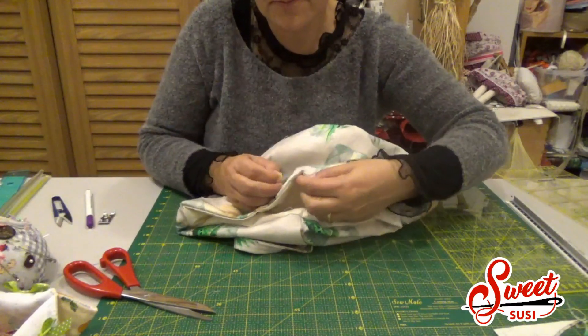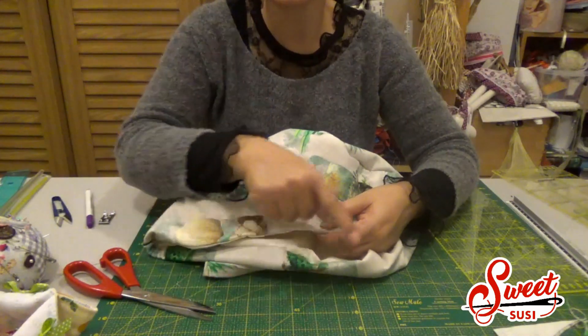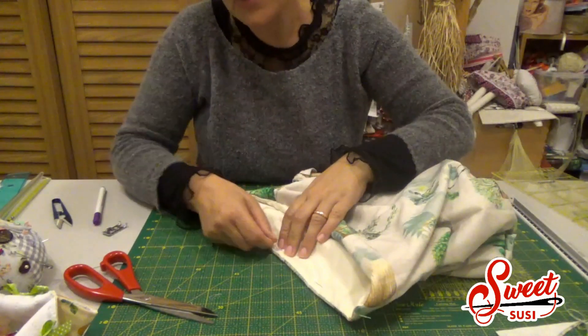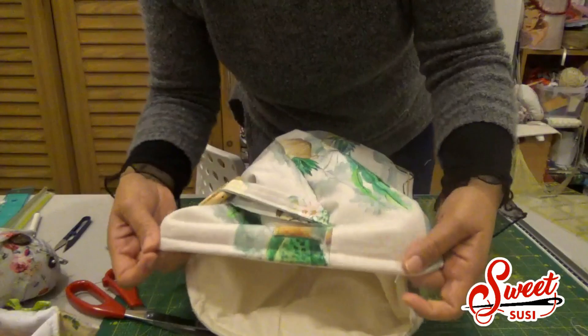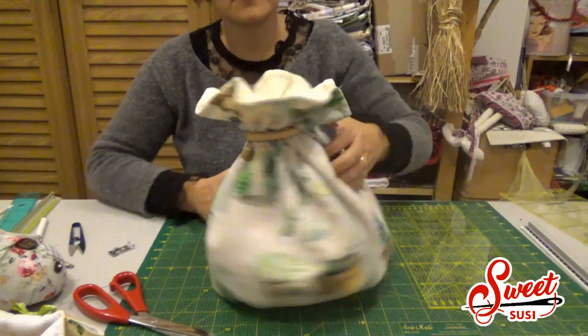Con un punto nascosto vado a chiudere questa apertura. Trovate il tutorial per il punto nascosto sotto al video. Sistemate il tessuto nella parte alta con precisione, mettendolo per tutta la lunghezza. Alla macchina da cucire effettuate una cucitura tutta attorno con il punto dritto. Vi conviene mettere gli spilli all'interno per poterli sfilare agevolmente. Cucite sia sul dritto che sul rovescio e il cestino è pronto! Se quest'idea vi è piaciuta, cliccate like, condividete e iscrivetevi al canale!